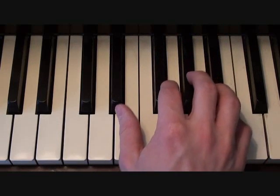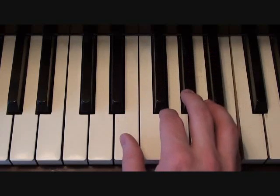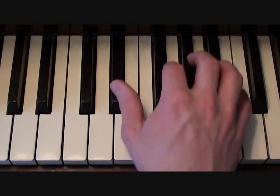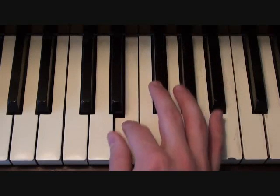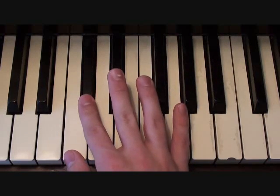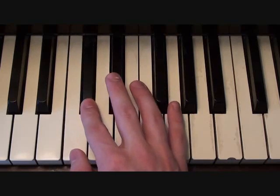you're going to start in the right hand with a B, E-flat, E-flat, B, B, E-flat, E, E-flat, D-flat, E-flat, D-flat, C, D-flat.